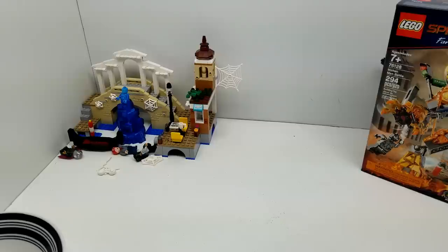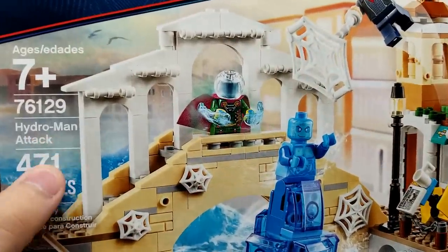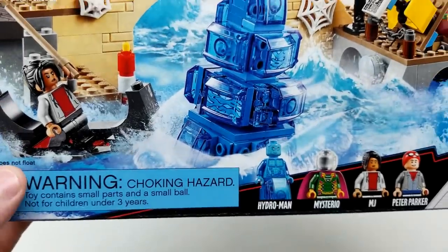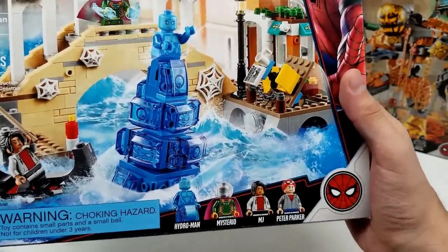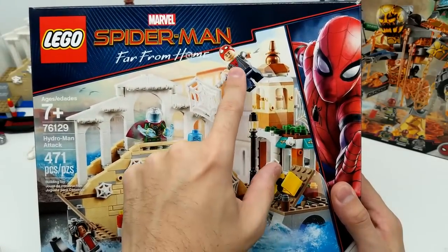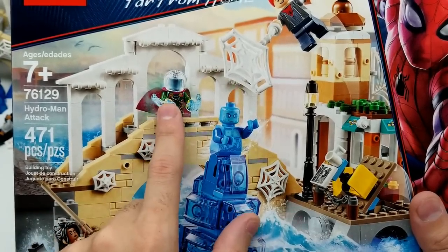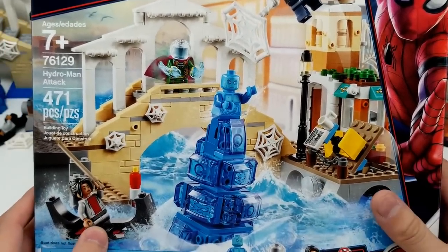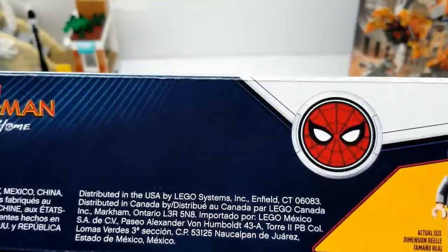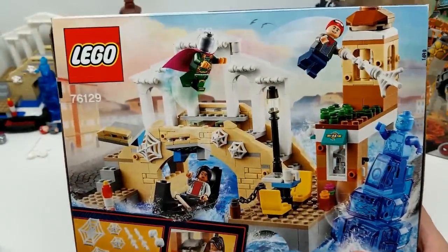Next we have another great set - check this out. We have our Spider-Man Far From Home Hydro-Man Attack, 471 pieces. Look at this - these elementals going on, there's Hydro-Man and Molten Man, that's really cool. And here's Peter Parker - he's got his suit underneath his clothes but he hasn't quite fully changed yet. Here's Mysterio again - it's the exact same Mysterio. It looks like MJ is in a gondola or something. Again, great symbol here. Let's take a look at the back and see some of the suggested play.